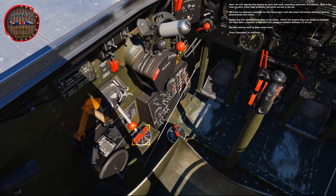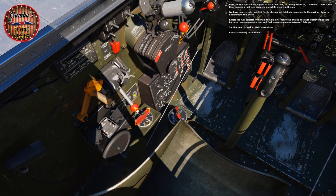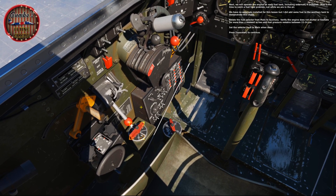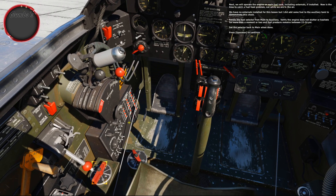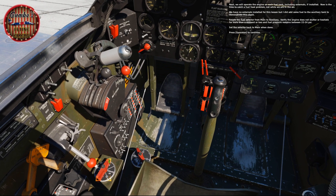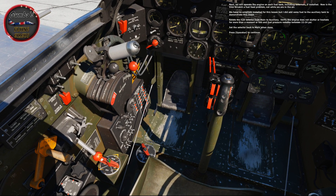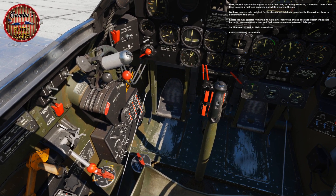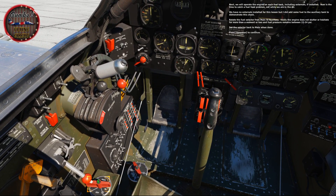We'll operate the engine on each fuel tank, including the externals if installed — now is the time to catch a fuel feed problem, not while in the air. We have no externals installed for this lesson, but some fuel was added to the auxiliary tank to demonstrate this check. Rotate the fuel selector from main to auxiliary, verify the engine does not stutter or hesitate for more than a moment or two, and fuel pressure remains between 22 and 24 psi. Set the selector back to main when done.